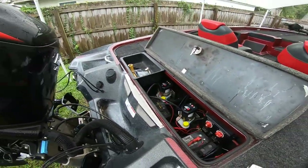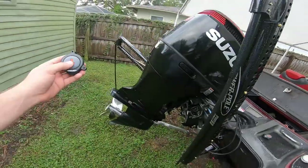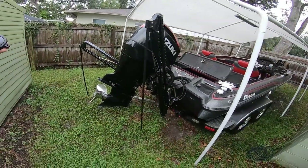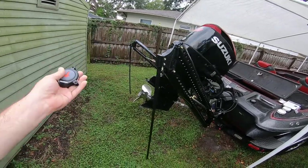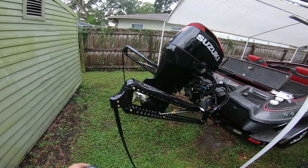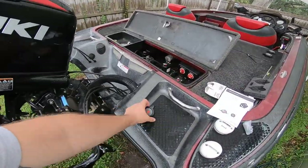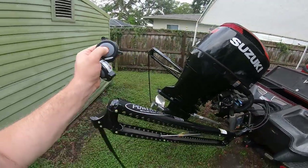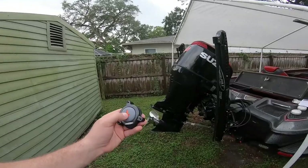All right, let's try it — down on both of them. I'll double-click it. There we go. Now I'll do the up button — double-click. There we go, now they're both working in unison, up and down.